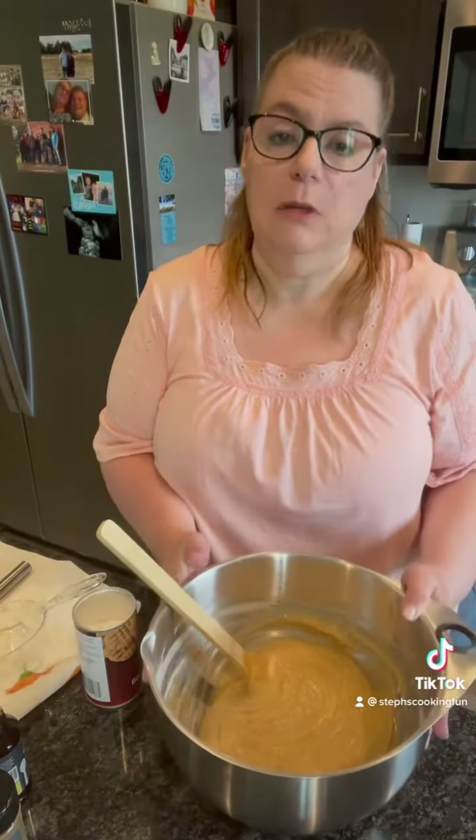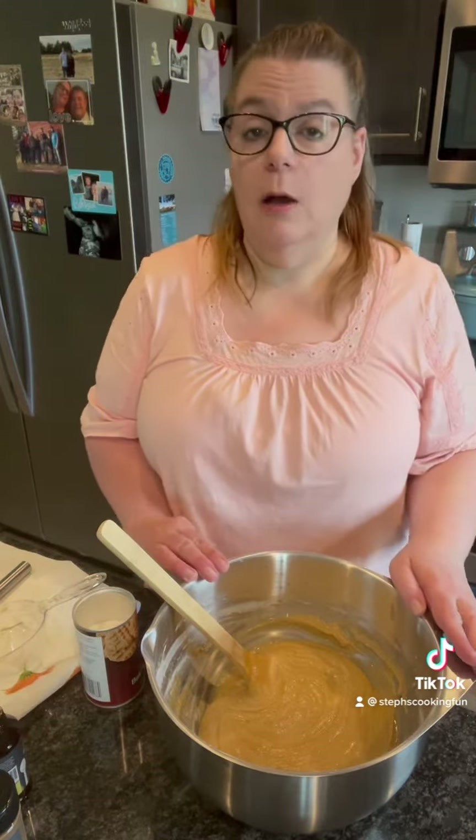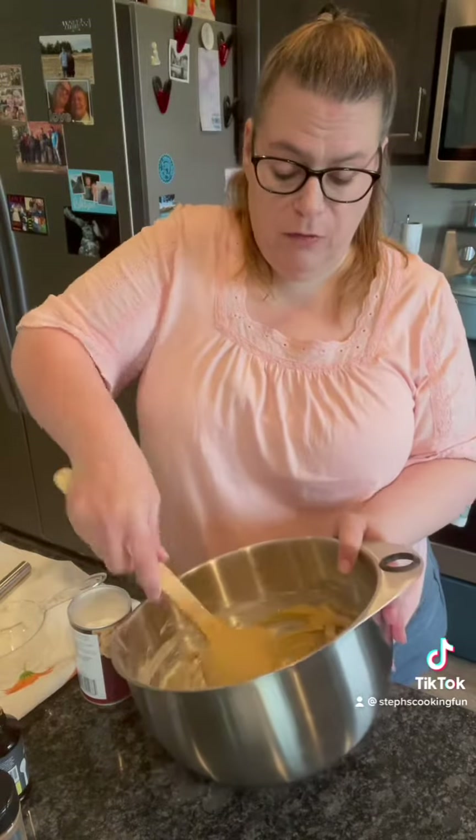Hey everyone, how are you doing today? This morning I am making some zucchini bread. In my large stainless steel mixing bowl I have beat three eggs with a cup of white sugar and a cup of brown sugar, and a cup of vegetable oil. Got that all mixed together and then I mixed in three cups of flour.